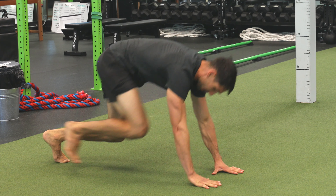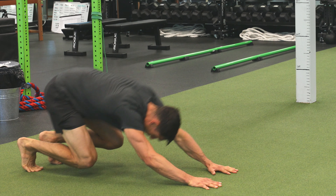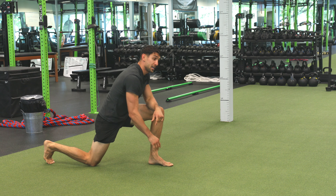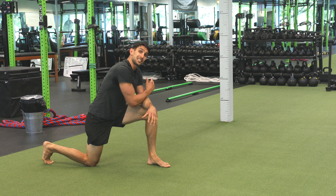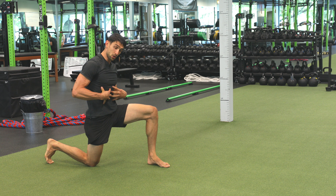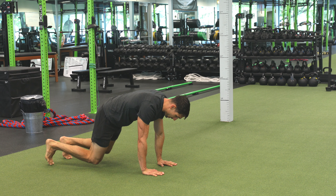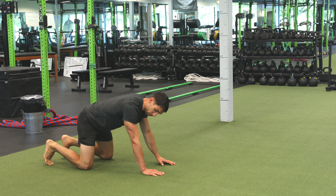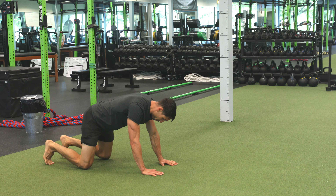And then we can even alternate as we do this. Do whatever it says in your programming. We want to maintain that nice tight core. We're drawing our hips back, still externally rotating at the shoulder, maintaining those stable shoulders.